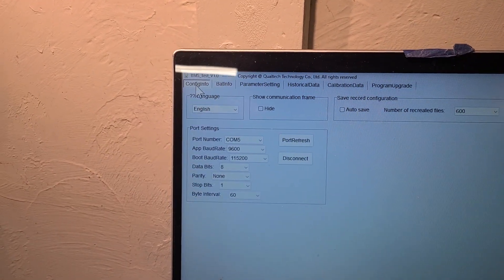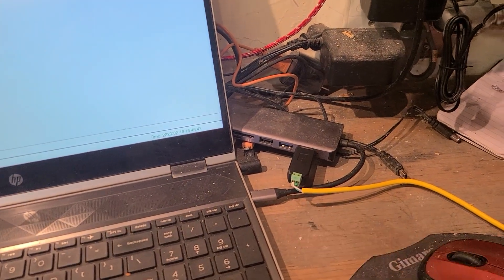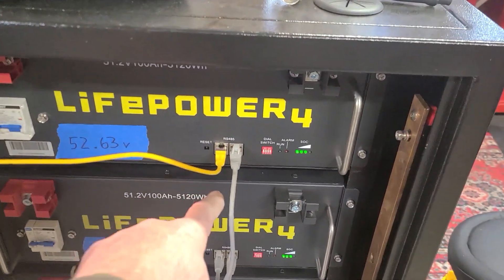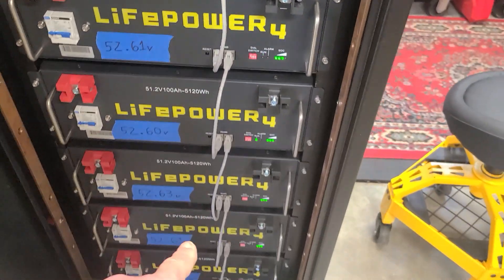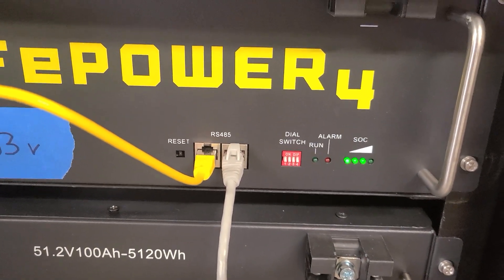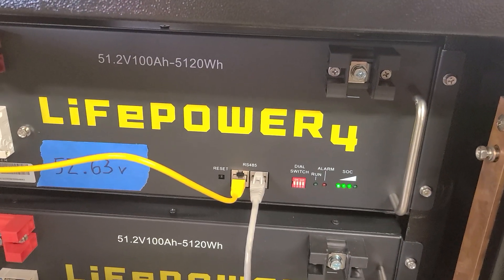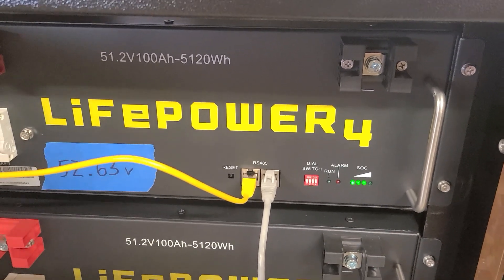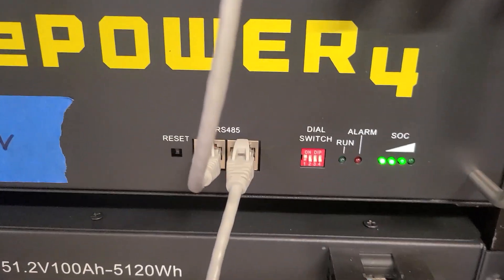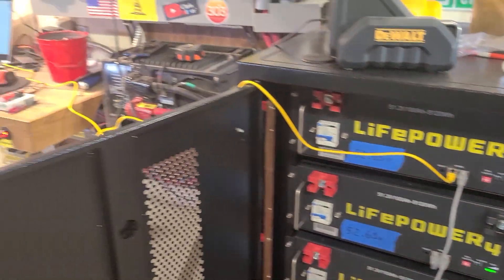COM 5 — did everything they said to do and it worked. The yellow cable goes over to here, and then the interconnecting cables run all the way down. I've got the DIP switch settings just like in the video — this is the master battery so this is set to address zero. You could put it to one and it would probably work fine too, but I followed their manual and it worked perfectly. I don't know why folks are having such issues with these; worked for me first time.